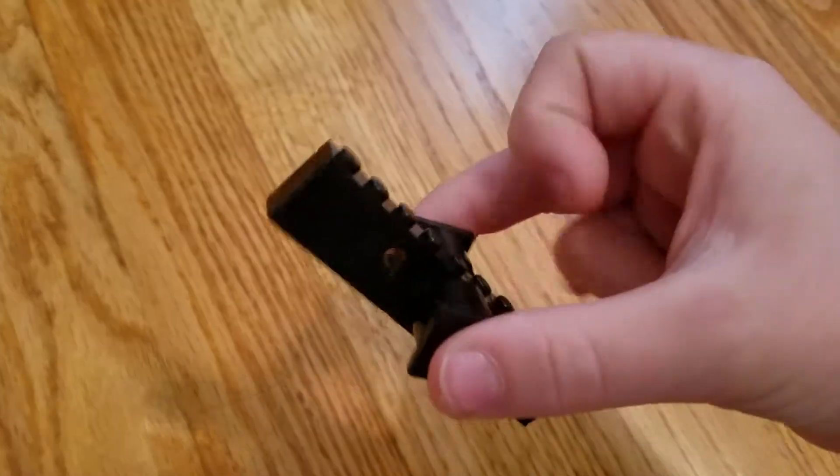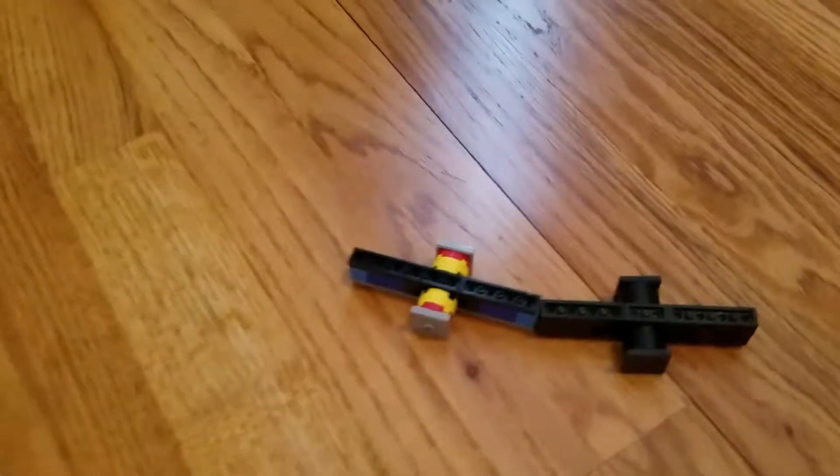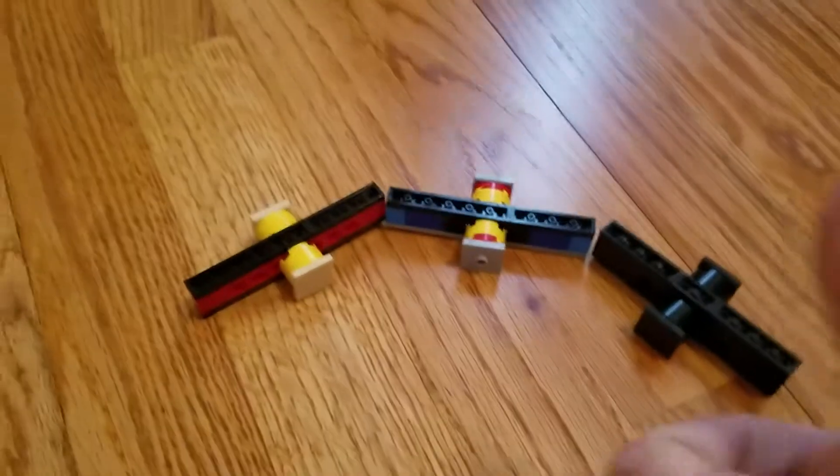That's how you make a fidget spinner out of Legos. I'm going to do a comparison against a real one and the Lego ones. I hope you guys enjoyed the video. Please like, subscribe, and share with your friends. I will see you guys in the next video.